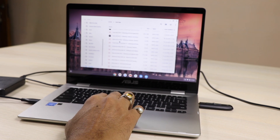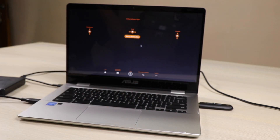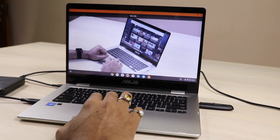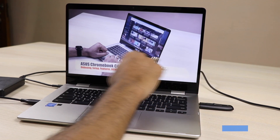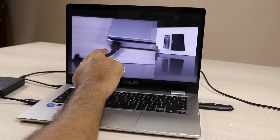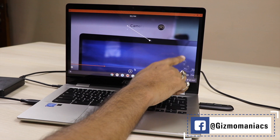The pen drive can also be used. Coming to the micro SD card — I tried that too and it was working quite fine, no issue. The video I'm playing right now is from the hard disk; the earlier one was from the pen drive. It supports Full HD — the resolution is 1920x1080p.